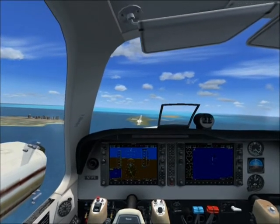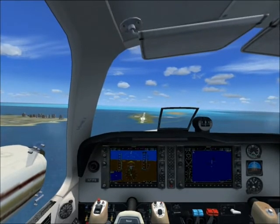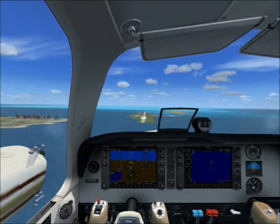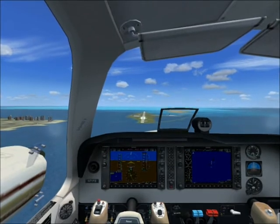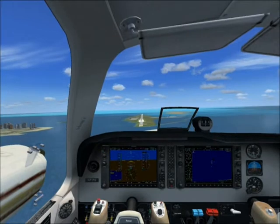You can see how I am fiddling with the throttle, trying to maintain a reasonable rate of descent as well as keeping level with the runway. If you go off the runway, that might be the worst thing that can happen to you.